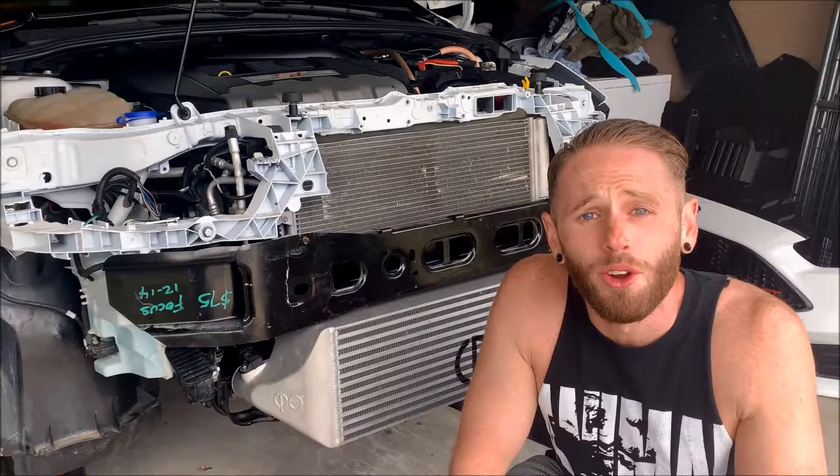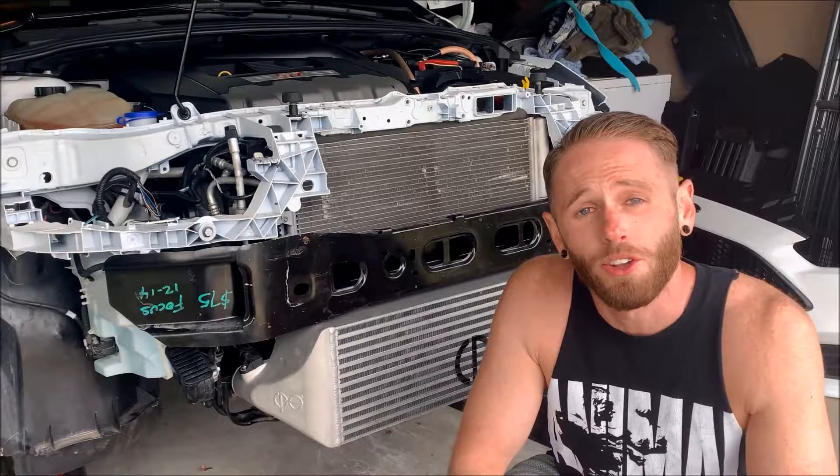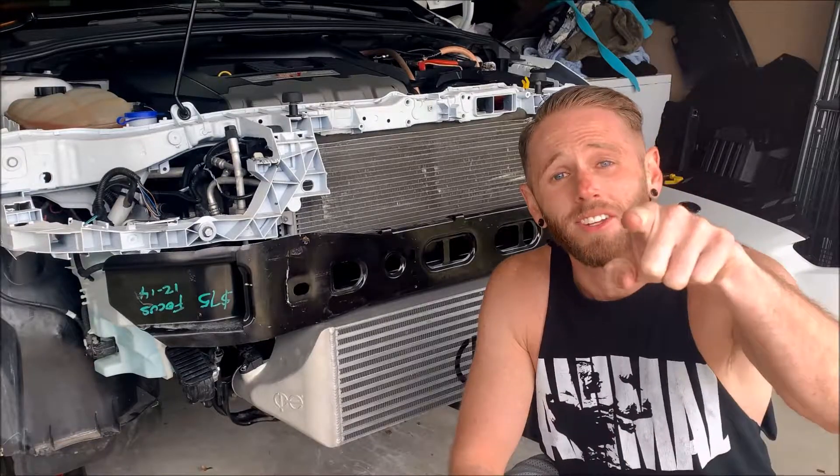Welcome back everyone to the Mori Garage. Now that we have our new intercooler on, it's time to get started on installing our new ATB turbo kit with our Garrett Turbo. Stay tuned.